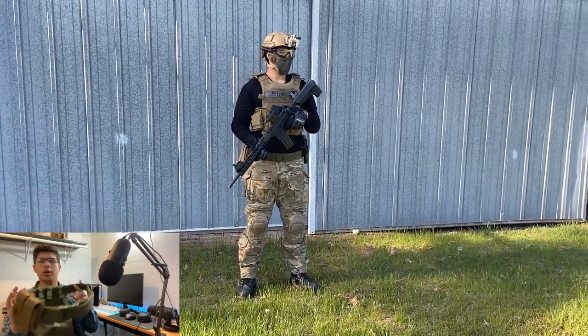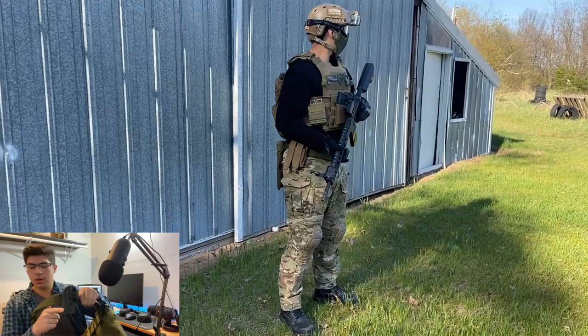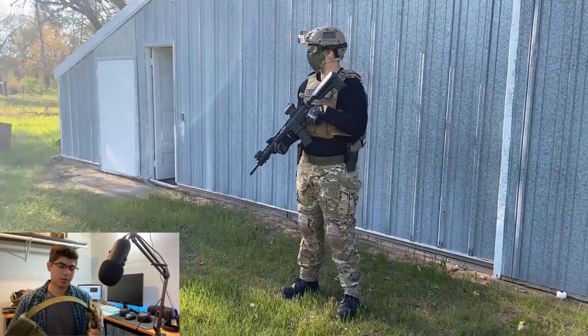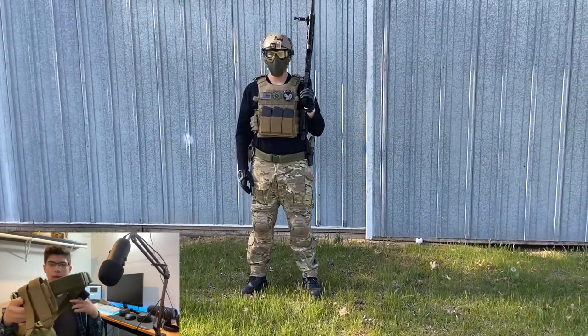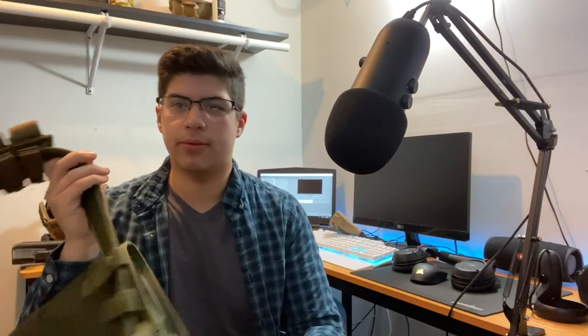Moving on to my belt. I have a Serpa holster for a Glock 19 that I use for my ISSC M22 gas pistol. On the back I have a dump pouch — everyone should have one, these are pretty good. On the other side I run my pistol mag pouches that I got off Amazon in tan, originally for the plate carrier, but I ended up moving them to my belt, so nothing really matches except the dump pouch. It's still a work in progress.